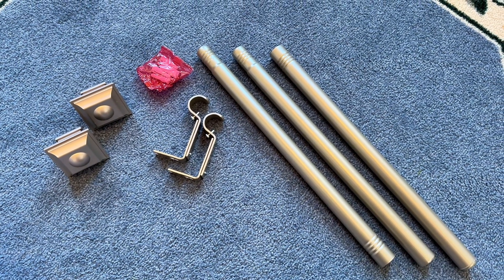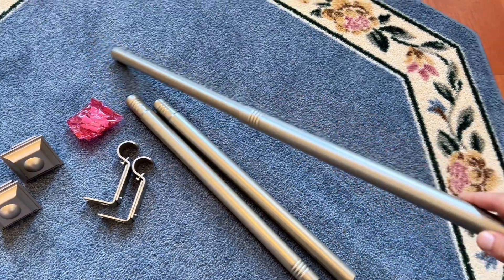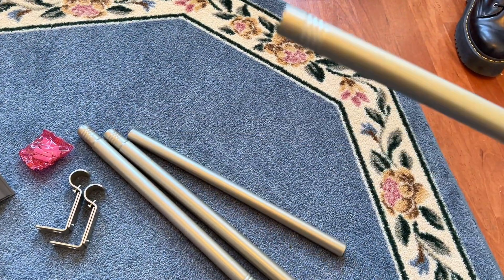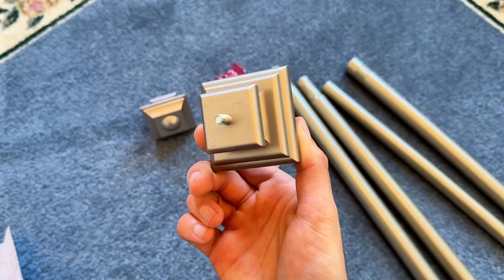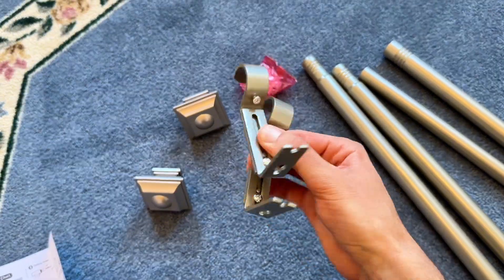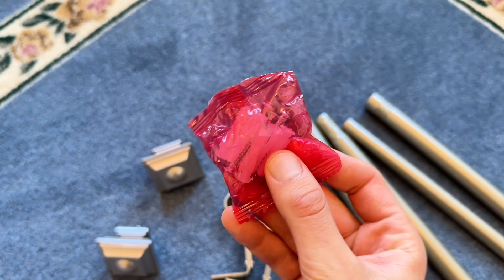This is everything that comes in the box. Keep in mind when opening the package that one of the pieces of the rods actually comes inside one of the other pieces. So you have your rod, the end caps, and two pieces of mounting hardware.